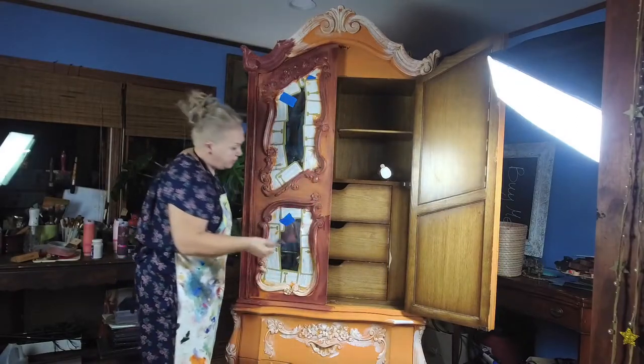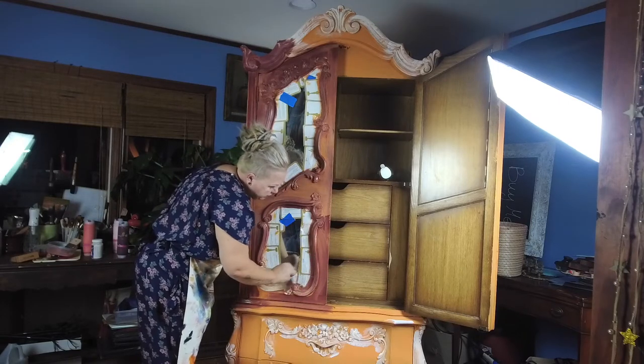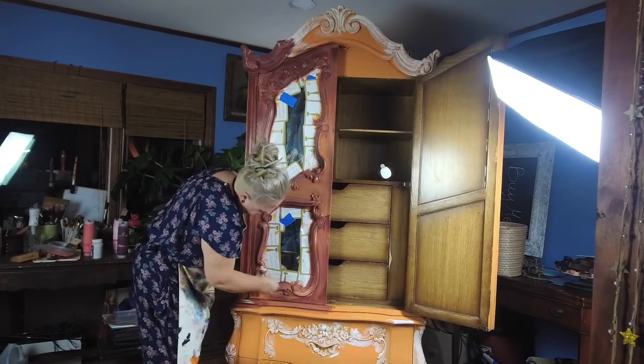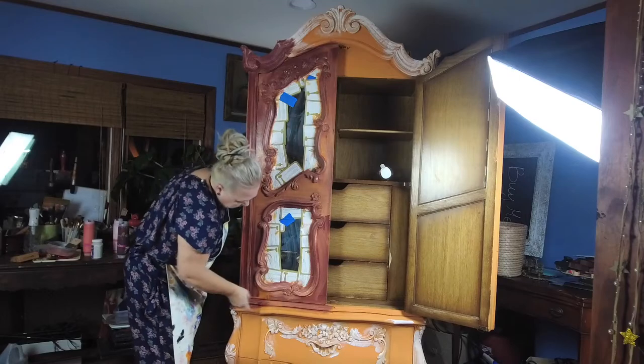We already have a base. We have the prime color, which is orange. So you don't have to worry about not covering it the right way, because everything is colored already. Now we're just playing with the color, and it's up to you what you're gonna do with it.